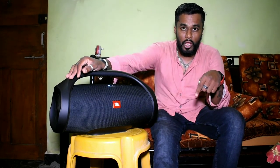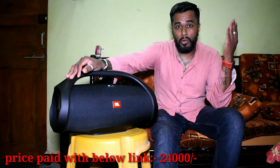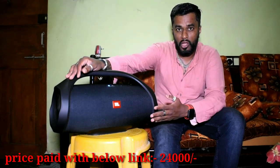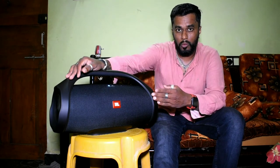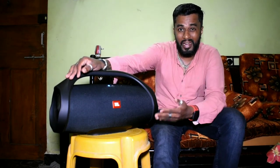You can get it on offer right now. If you click the link in the description, I'll put a link where you can buy your Boombox. The MRP is ₹31,500 but with that discount link you would get it for ₹24,000. This is the best party companion I could have.